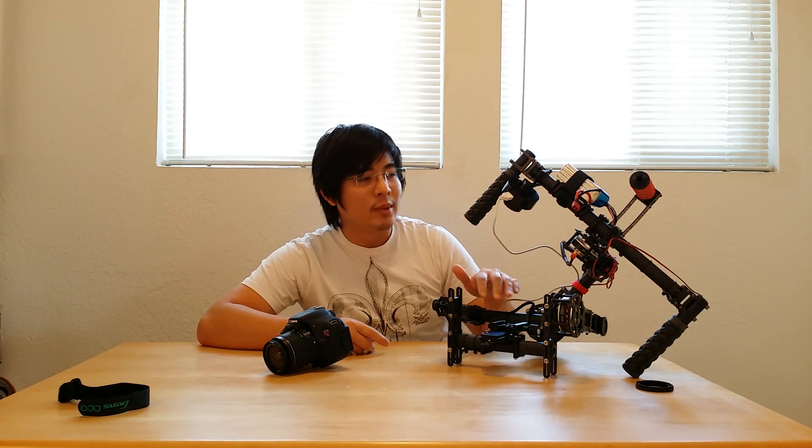I hope you guys enjoyed this video. I want to keep it as short as possible. If you guys liked this video, be sure to click like. If you haven't subscribed yet, be sure to subscribe because I will be posting more videos soon — more about my gimbals, more about the features, more about balancing, and more videos on tuning the controller. Thanks for watching, and have a great one.